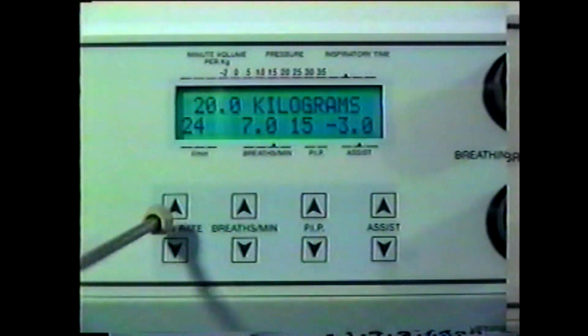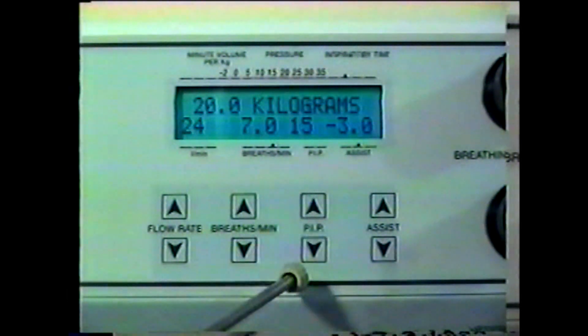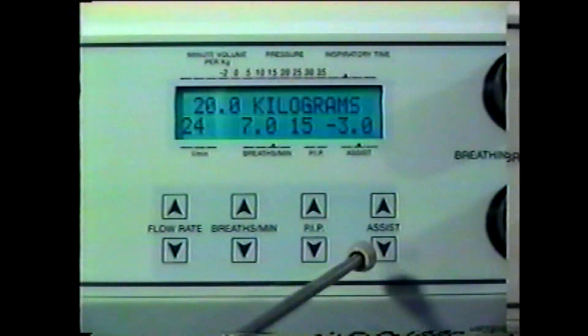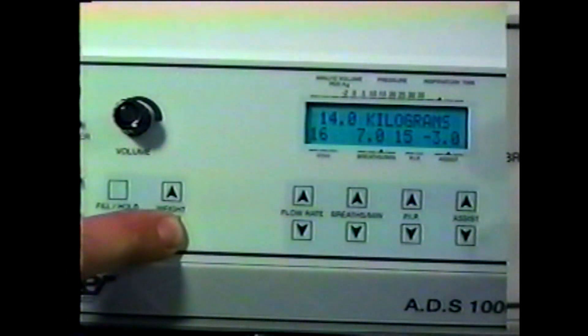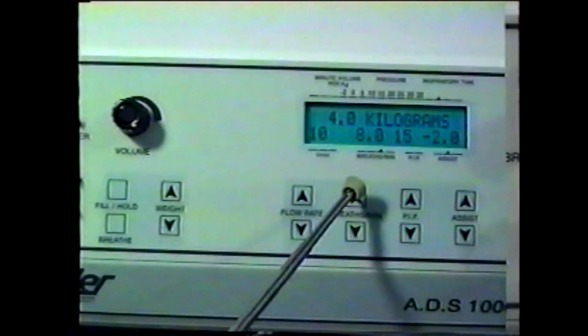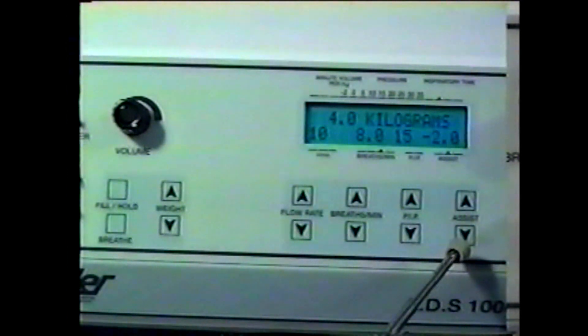Based on your patient's weight, the ADS will automatically adjust and display the flow rate, the breaths per minute, the peak inspiratory pressure measured in centimeters of water, and the amount of inspiratory effort required by the patient to initiate a breath. All of these parameters can be manually adjusted by the operator. For a 4-kilogram patient, the ADS adjusts to a flow rate of 10 liters, 8 breaths per minute, a peak inspiratory pressure of 15 centimeters of water, and an inspiratory effort of minus 2 centimeters of water.